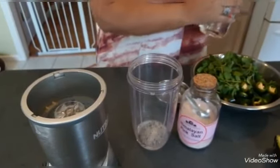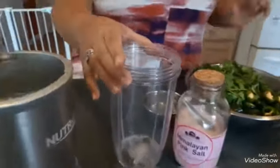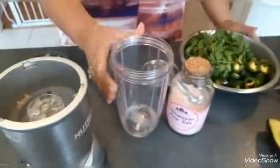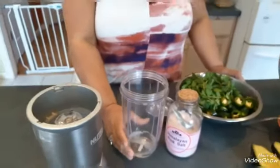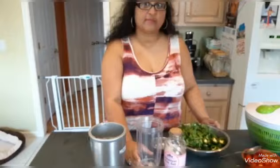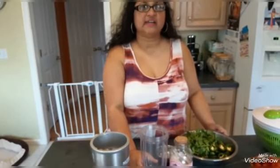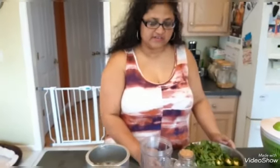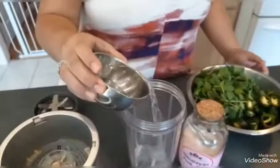I am going to pour in about 3 to 4 tablespoons of vinegar. You can actually use lime juice or lemon juice in place of vinegar. The reason I use vinegar is because it is going to be in the fridge — I am making quite a bit and I am not going to use it all up in one day. I store it in a jar in the fridge, so the vinegar keeps it a little longer.